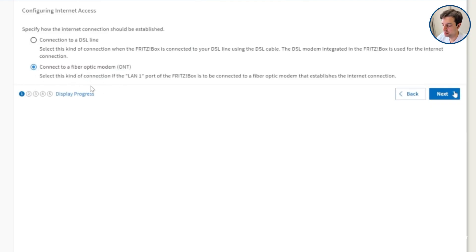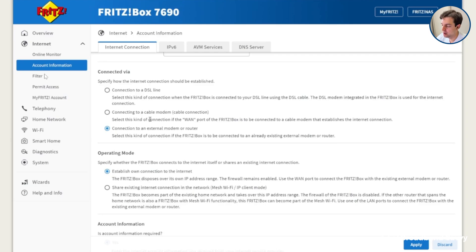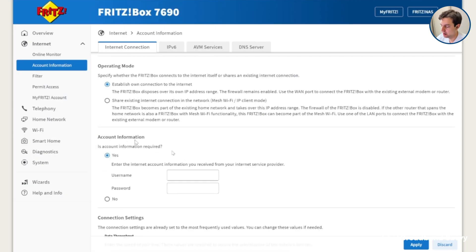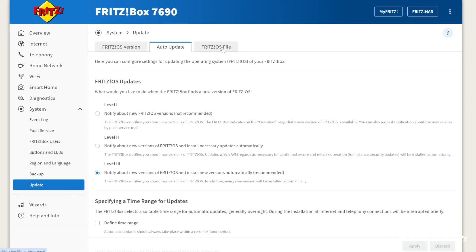If you get a 7690 with an older firmware version installed out of the box, you might not see the 'connect to a fiber optic modem' option — instead you'll get options for DSL and cable, which may prevent you from entering PPPoE details. If this happens, back out of the wizard and go into the main admin settings by typing fritz.box into your browser. Go to Internet, then Account Information, scroll to 'Connected via', choose 'Connection to an external modem or router', then scroll down to enter your username and password. It's also worth doing the firmware update manually under the System option to ensure you get the best functionality from the router.